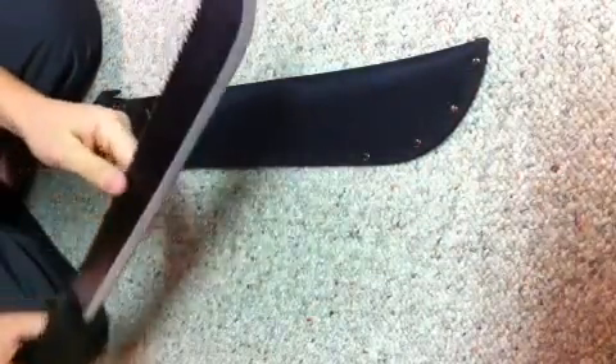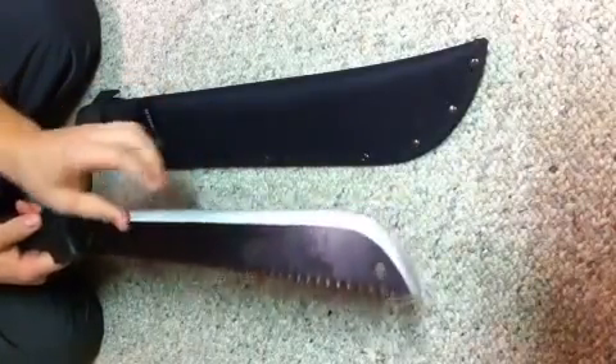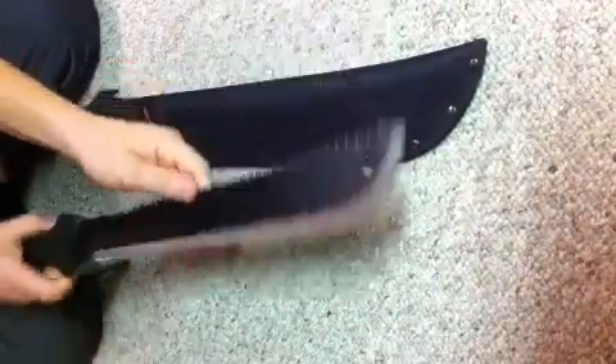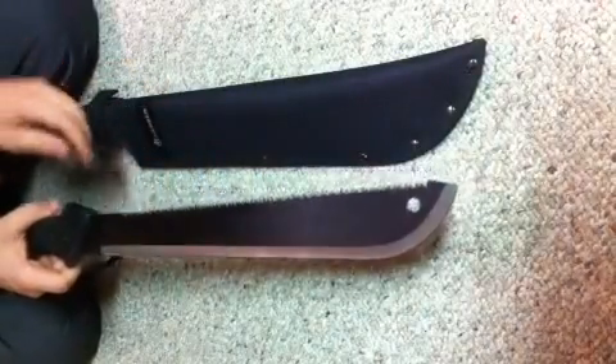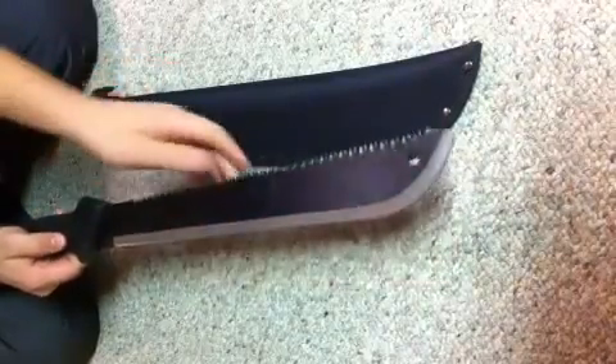Hey guys, I recently acquired this Gerber Outdoor Machete. It's the Gator Edition and I'm going to do a review on it today, just to tell you about some of the features of the product and some of its attributes.